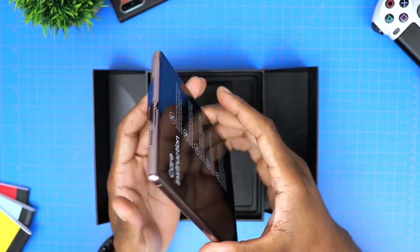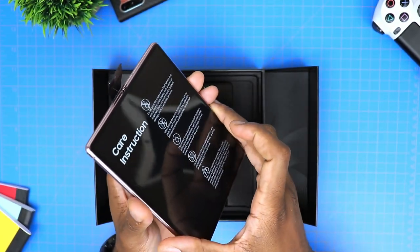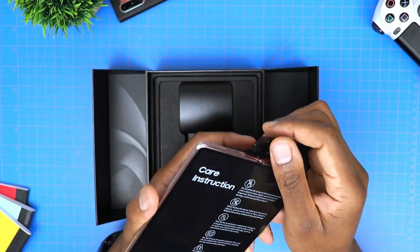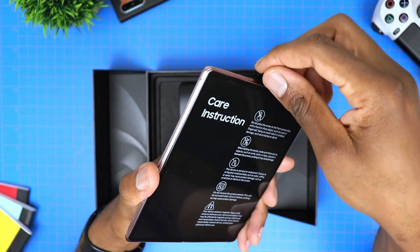Now, seeing that actually reminds me of what happened to MKBHD in that very first Galaxy Fold unboxing video he made. But anyways, let's go ahead and take this off and turn on the device.